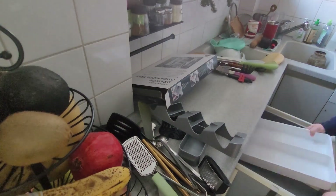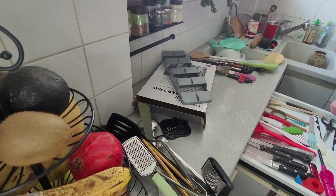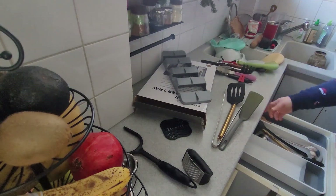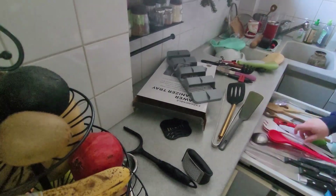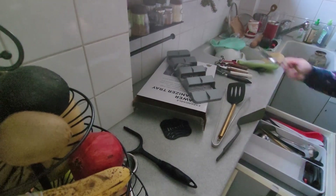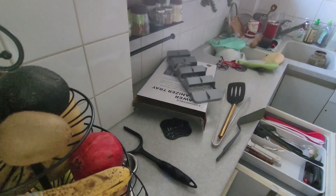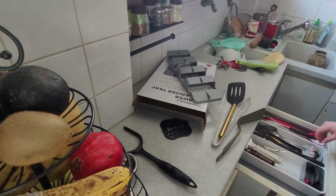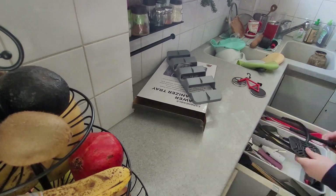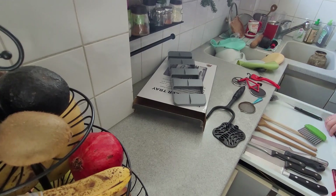Maybe you saw in my last Get It All Done video — I organized that drawer, or at least tried to. I decluttered it and tried to put everything in a little bit more in order, but I had nothing in there to keep the order better. So I got a little drawer organizer from Amazon as well. It didn't turn out perfect because it's just not a perfect drawer for things like that — maybe I just have too much — but it is way better than before.